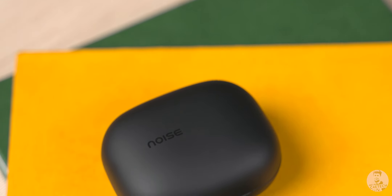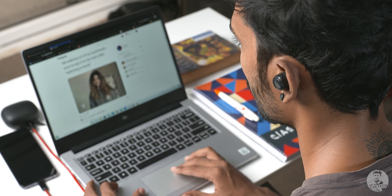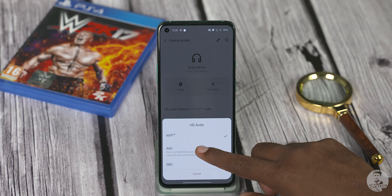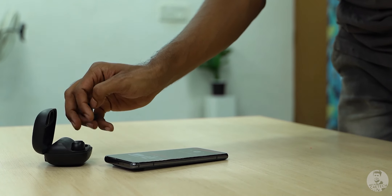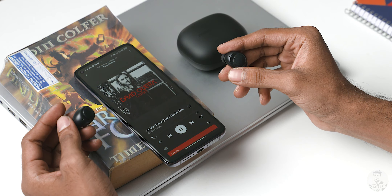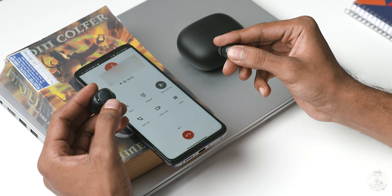The next one in our list is for the bass lovers out there. The Noise Shots X5 Pro come with a heavily boosted bass that gives you the thump but not much else — the mids are subdued and the highs are rolled off. If you're someone who only loves bass and doesn't care much about instrument separation or the highs and mids, then pick up the Noise Shots X5 Pro. We do have support for Qualcomm aptX, not something we usually see in TWS in this price range. There are 6mm graphene drivers inside and they come with Bluetooth 5.0. As far as the touch controls go, we can do pretty much everything from changing tracks, to volume, to summoning our AI assistant and taking or ending calls, and the touch response is pretty quick.